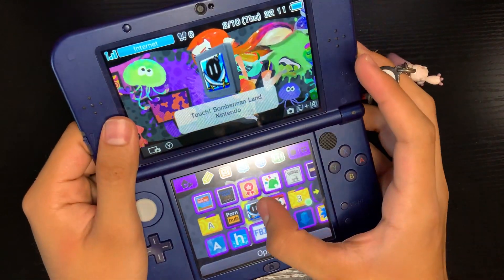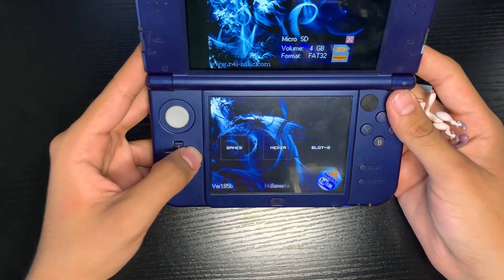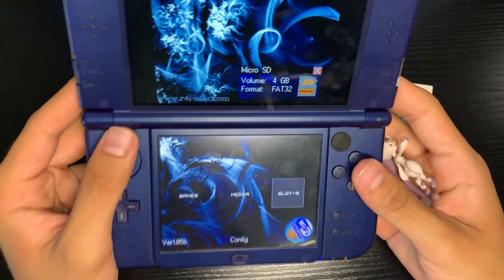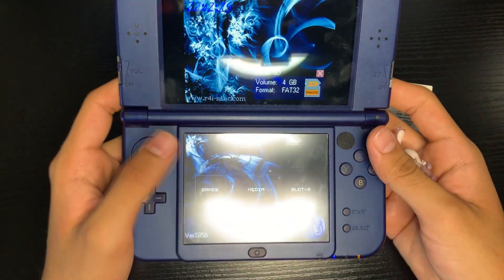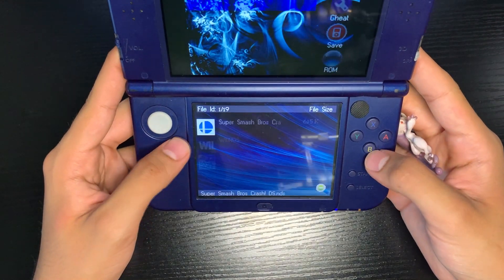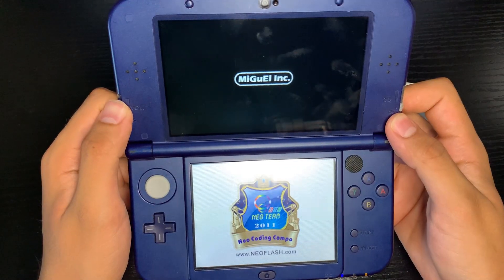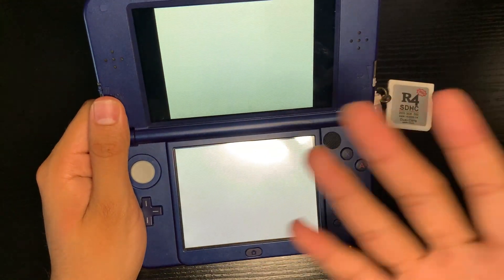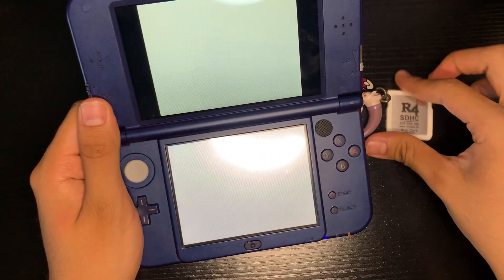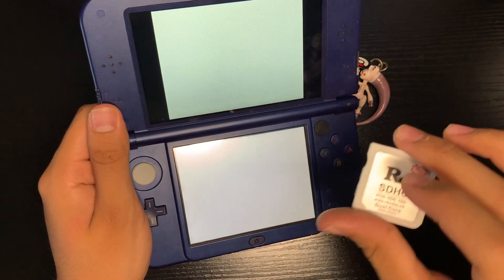You're going to need an R4 with a Wood kernel on it. To tell if you have an R4 with a Wood kernel, put your R4 into your DS and open it up. If you have this sort of selection for games, media, and slot 2, your R4 is not Wood. The reason why you need a Wood kernel R4 is because whenever you play this game, if you press start you'll get a white screen forever and it's just not going to play. With a Wood kernel R4, this will work.